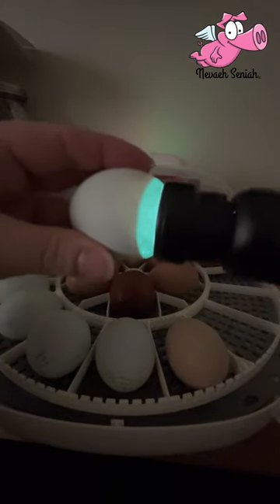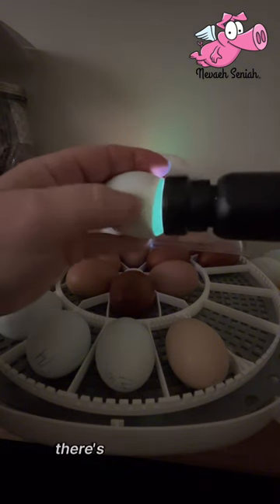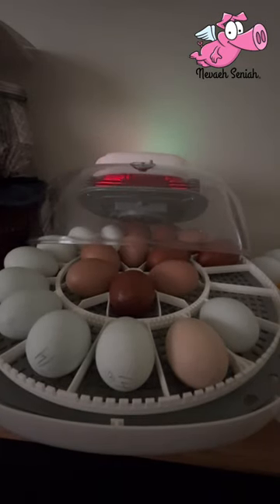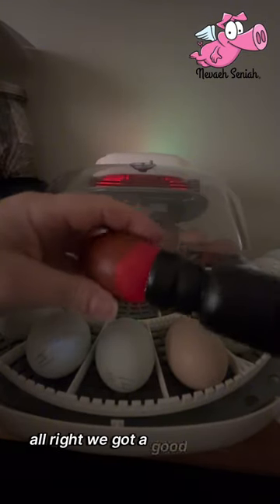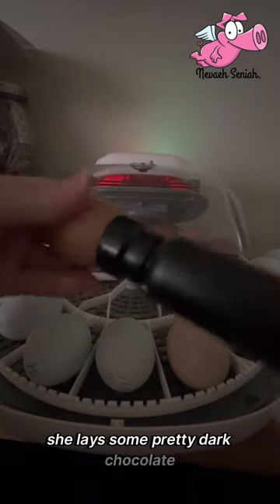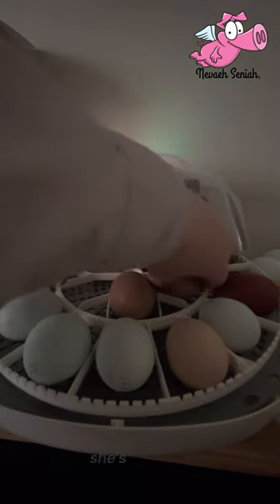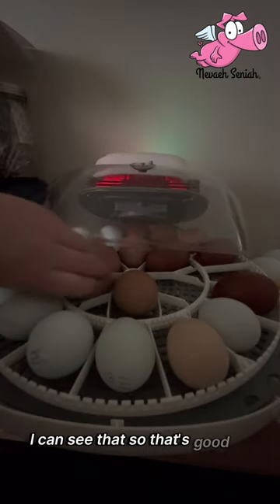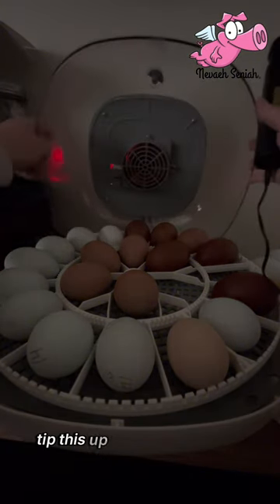I see veins in here — I think you can see that on camera, there's veins right there, there's movement right there, so that's good. Now let's see if I can see into these chocolates. We got a good egg, air sac in there. She lays some pretty dark chocolate — black copper Maran mix, and her daughter is Hot Chocolate, so she's not pure but she does lay dark. There's veins in that one, I can see that — that's good.